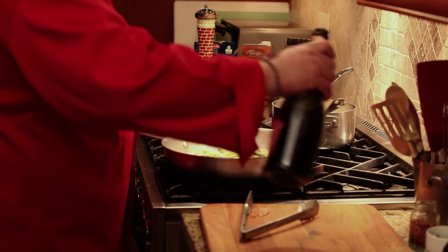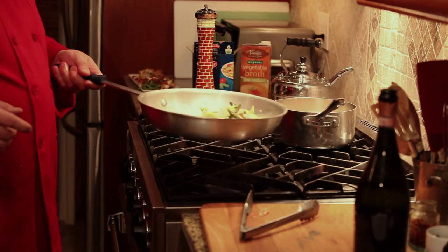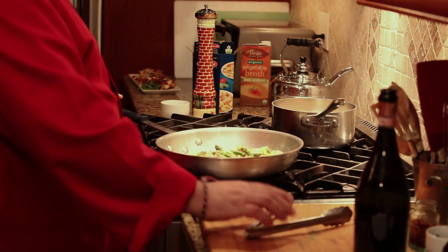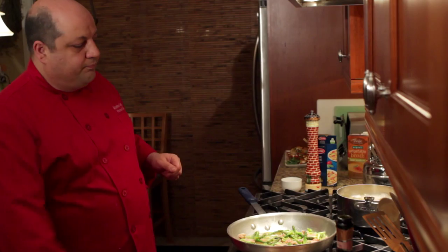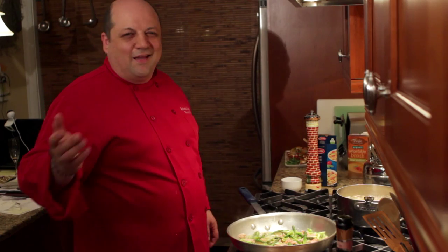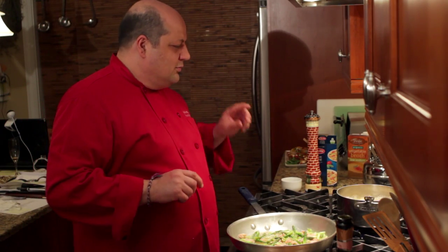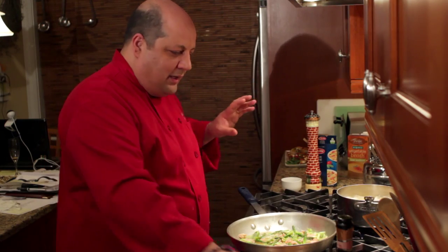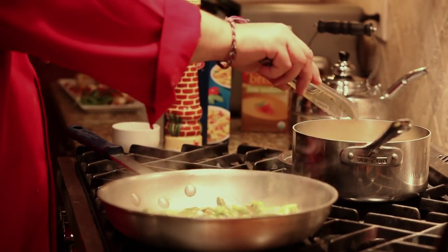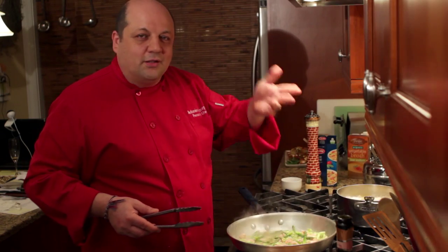We only briefly want to cook all this to warm everything up — just a quick toss. We're going to add some of that beautiful champagne. The champagne was at a different temperature so I'll let it settle a little bit. The box might tell you 9–10 minutes, but that's a little misleading. I like to test my pasta — I pinch it, and when it's al dente to my pinch, it's al dente to my taste.